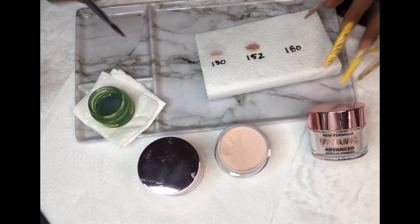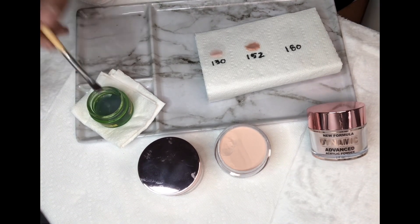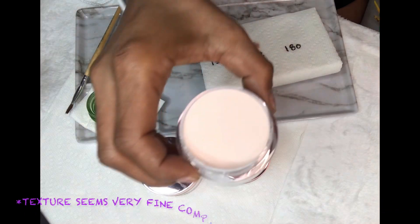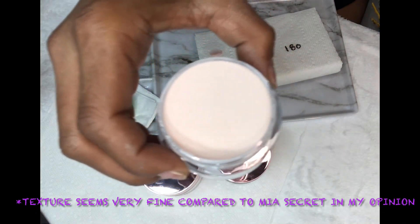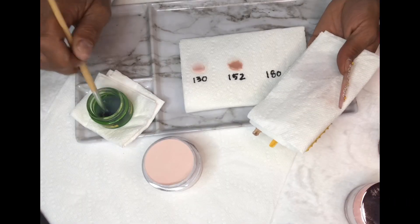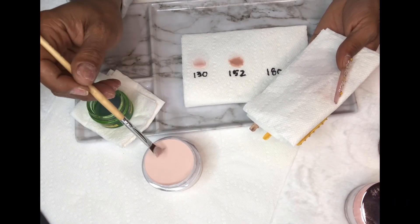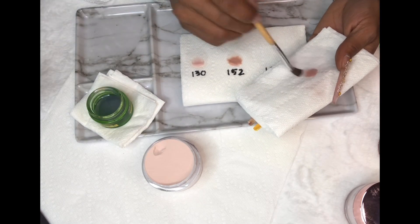Even though I'm used to acrylic, I'm not used to this acrylic, so my beads got better and better. I suggest that if you've never tried a product, spend an hour or two just playing with it — not going straight into doing a full set and giving a review. Play with the product. This is science.